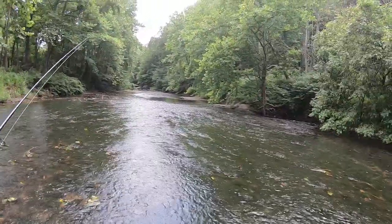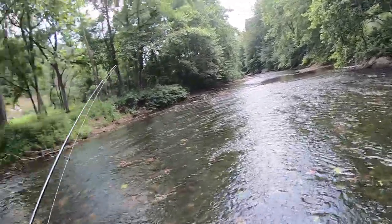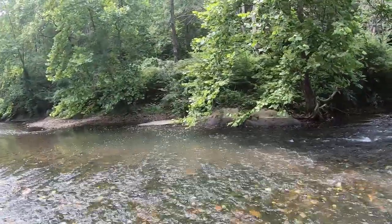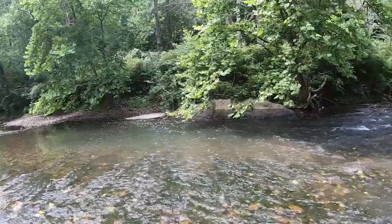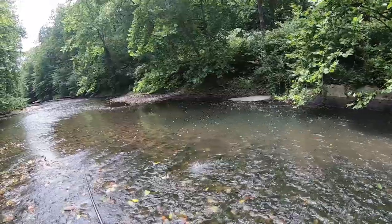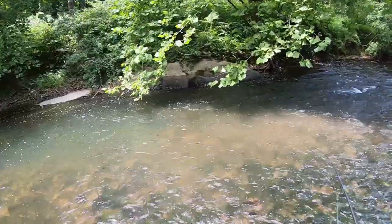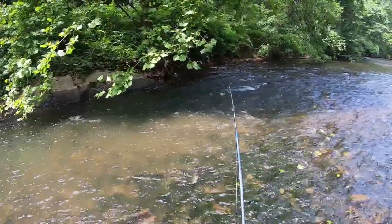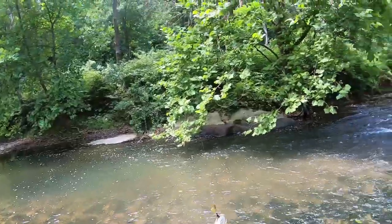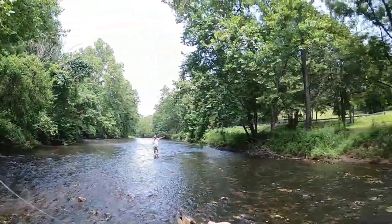Look what we have here — a nice little rapid going into a pool. There's got to be a smallmouth bass in here. Sure enough, in this little pool there's a nice smallie too. He just jumped about three feet out of the air. Even the small ones, man, they put up a hell of a fight. Beautiful. Just like I said — this rapid coming into the pool, first cast. Make sure you beat your fishing partner to the spot.